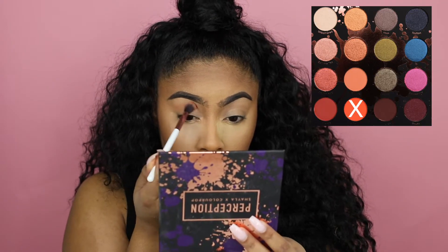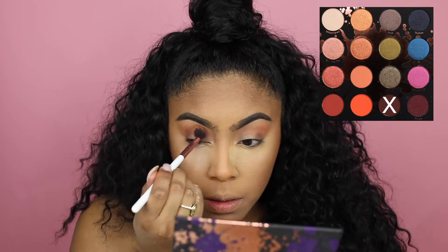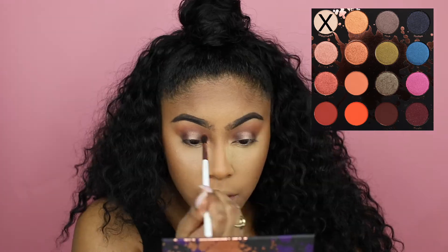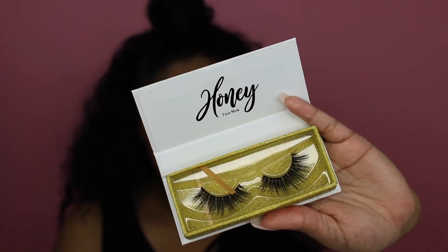I'm doing my eyes using Shayla's Perception palette from ColourPop. Then I'm going to pop on some lashes — I'm using my Monet lashes in the style Honey, and these are bomb lashes. Now I'm going to dust off the powder and see what my face does.